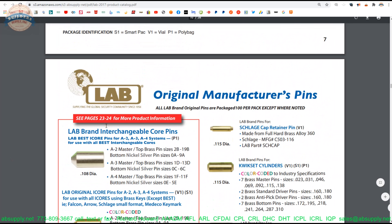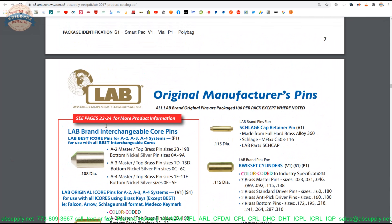I did not actually measure the diameter of this pin earlier, so doing so now — 0.116, basically 0.116.